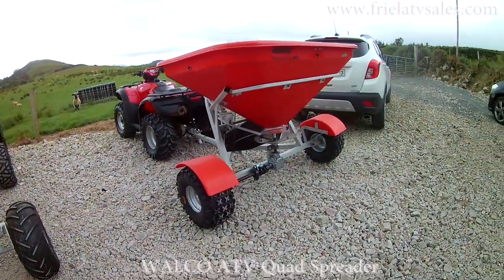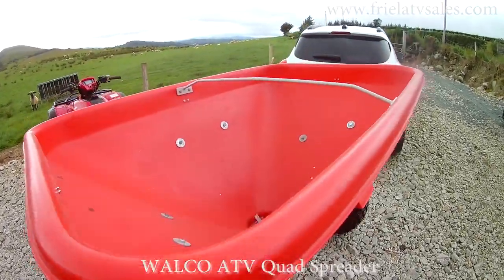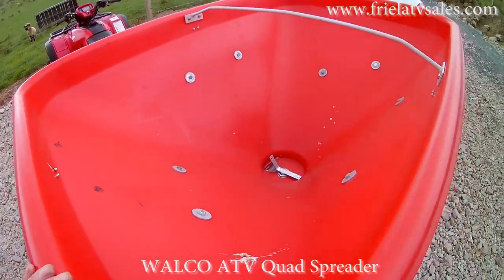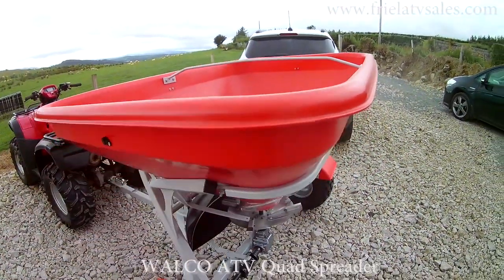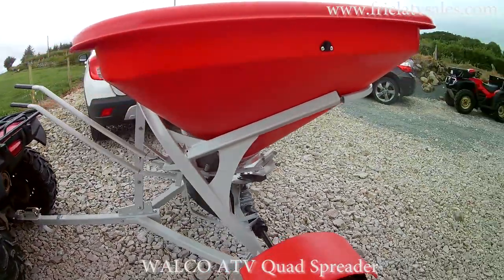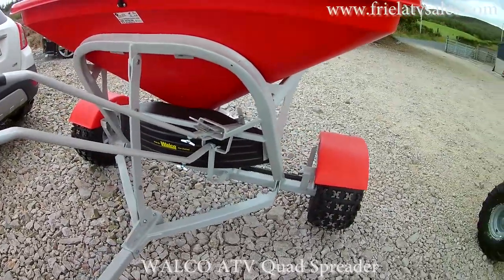This next spreader is a Walco Allspread 500. Just the bigger version of the 7 bag. It's slightly wider, measuring about 6 foot 3 inches wide. Fully galvanized chassis and then painted over the top of it. Both levers can be extended in to reach the driver. These come with a plastic and a hard lid also available on them.